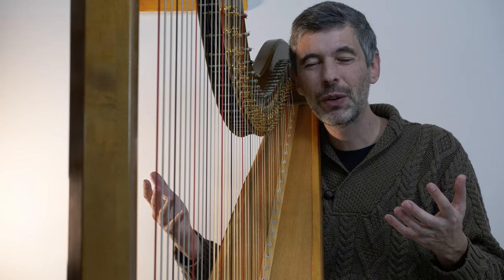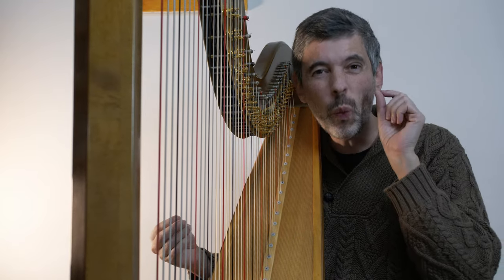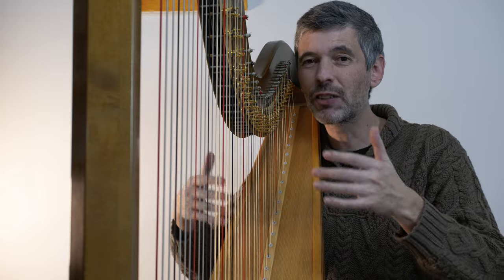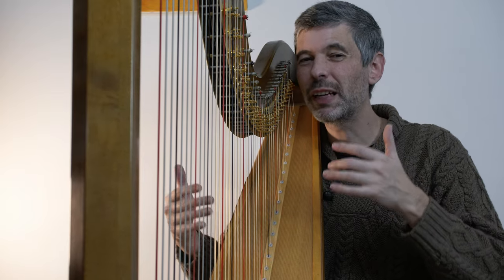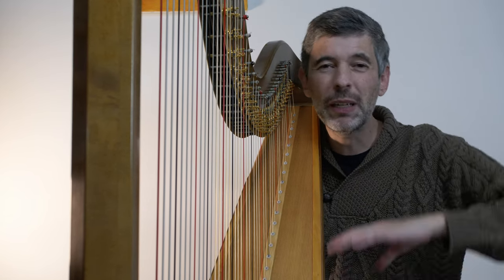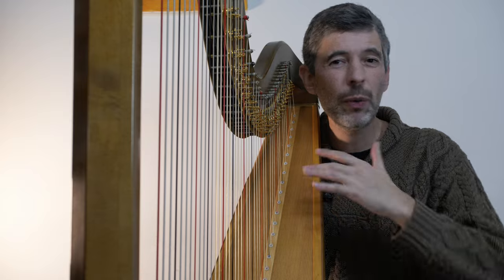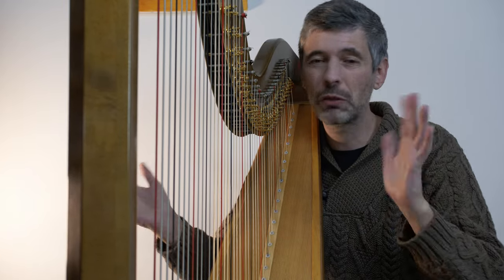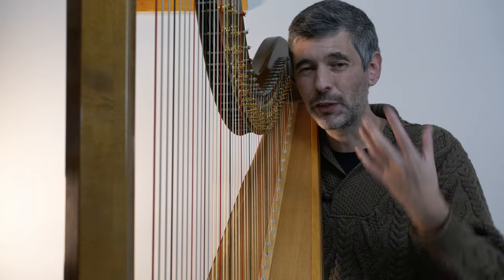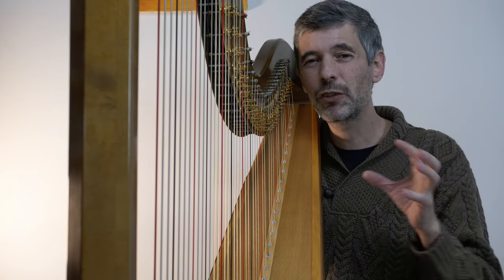Why do we use pedal charts? Because they're the easiest way to convey that information. We use them at any point that we might start in a piece where the pedal settings are not obvious. If we're in the key of C with all the pedals in the middle, and the piece is written in the key of C with no key changes or accidentals throughout, we would never need to use a pedal chart. But if the pedals are not in the setting for that key, a pedal chart can be useful.